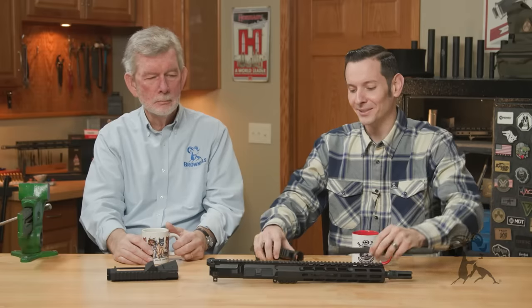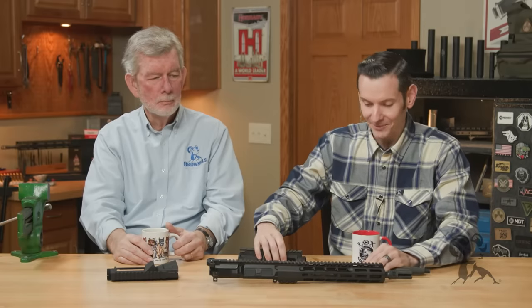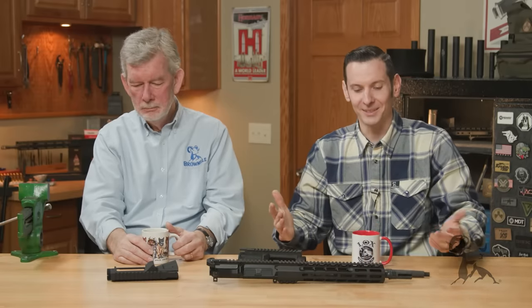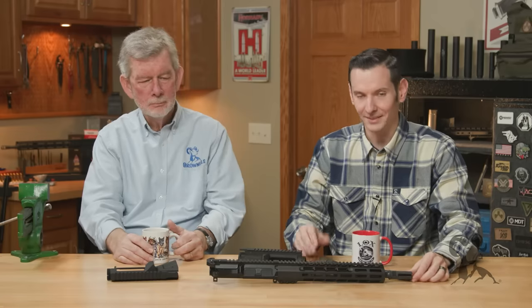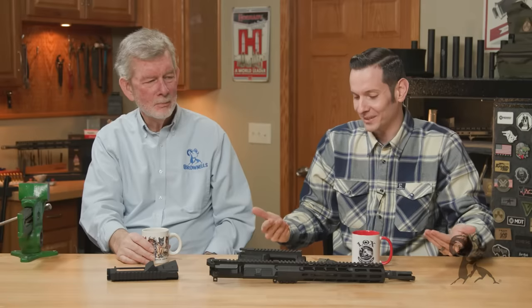So I want to know your thoughts on this, Steve, because we didn't talk about this before we started filming. Well, it's possible it may add some rigidity on a really loose joint or something, but the standard joint with the barrel nut tightened down sufficiently seems to work just fine at 500, 1,000 meters.